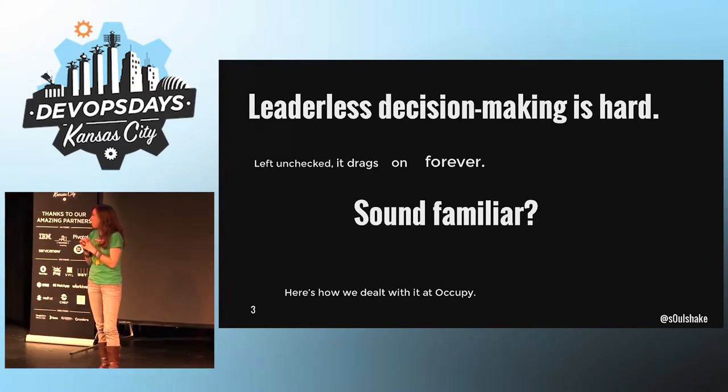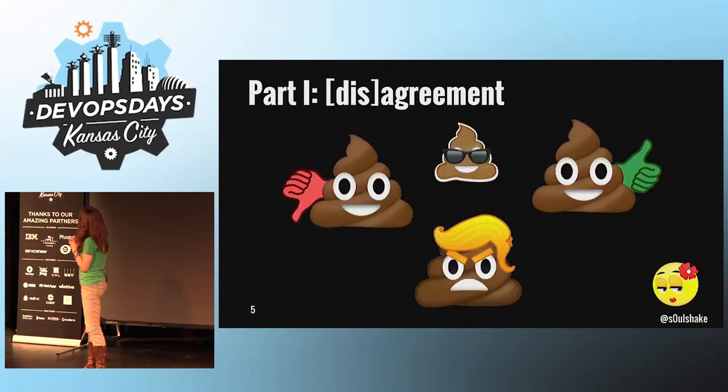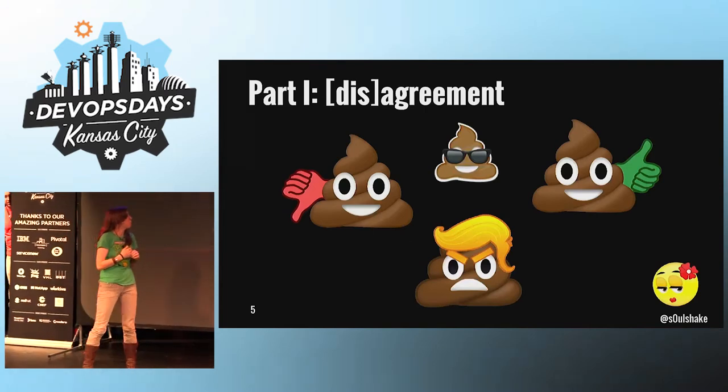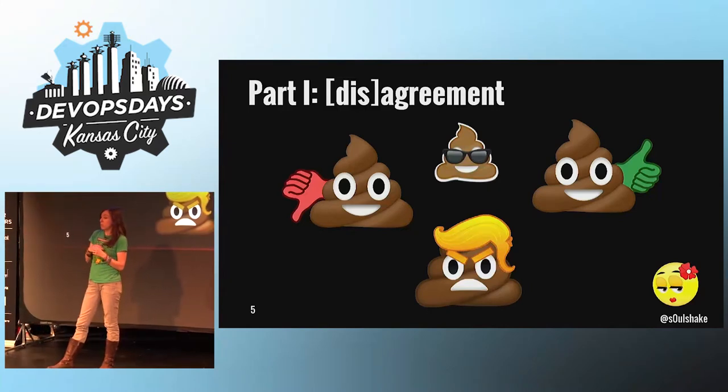At Occupy we needed to add parallelism and concurrency to our meetings, which we did via hand signals. As it turns out, most of what is expressed during meetings amounts to some form of agreement or disagreement.